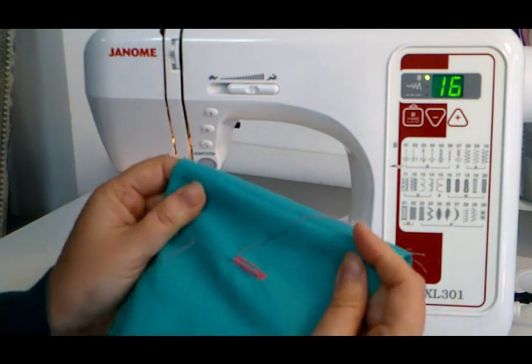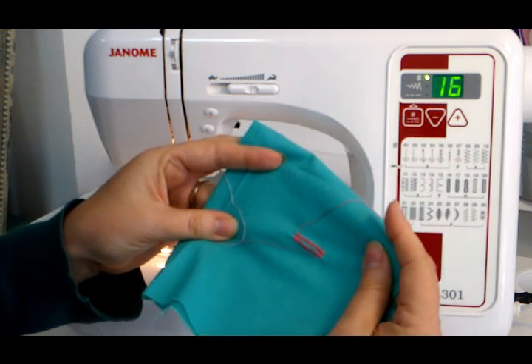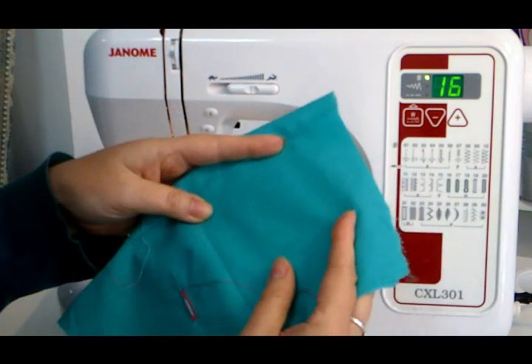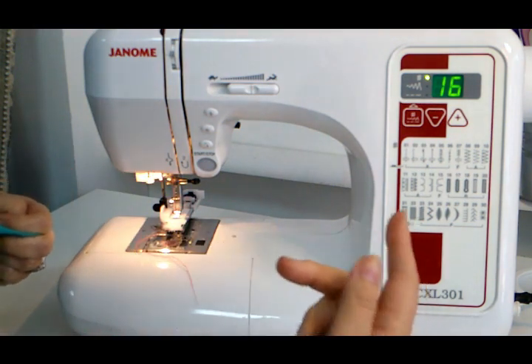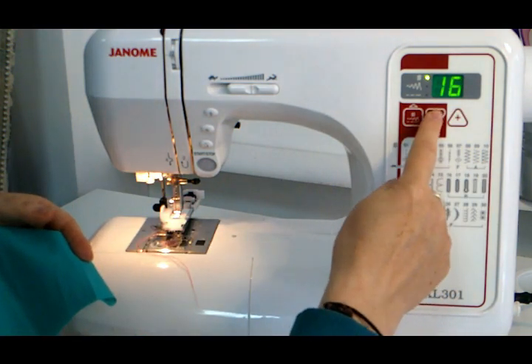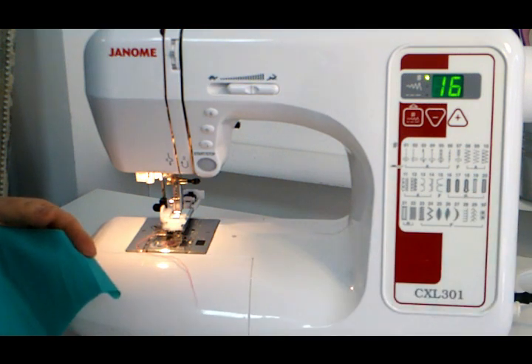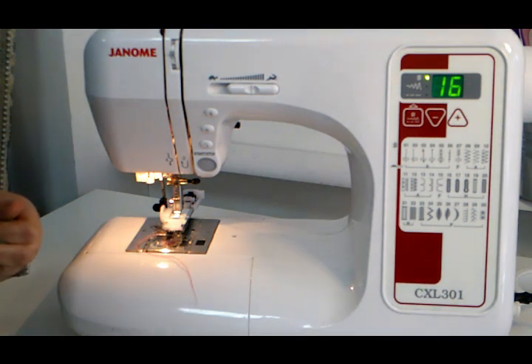Get a piece of fabric and just try it out. It's not as scary as it seems, I promise you — have a play. You can't go horribly wrong. If it does go wrong for some reason, the best idea if you want to start again is to reset it — change the stitch and go back to it so that it doesn't start halfway through the buttonhole. So have a play, be brave, good luck.